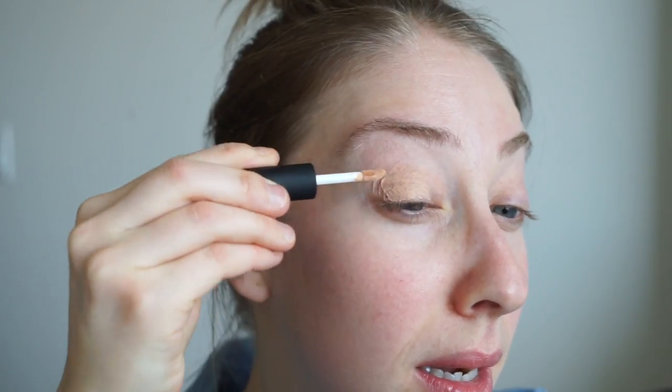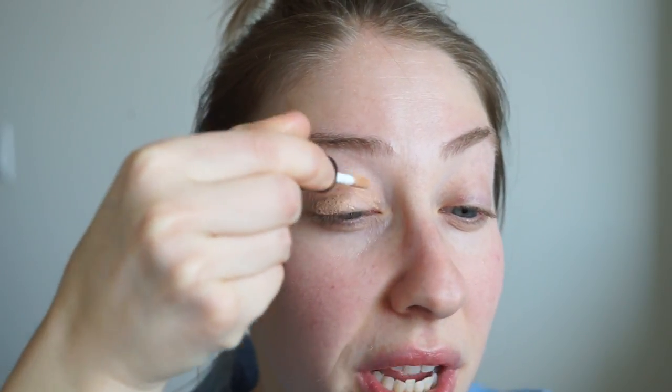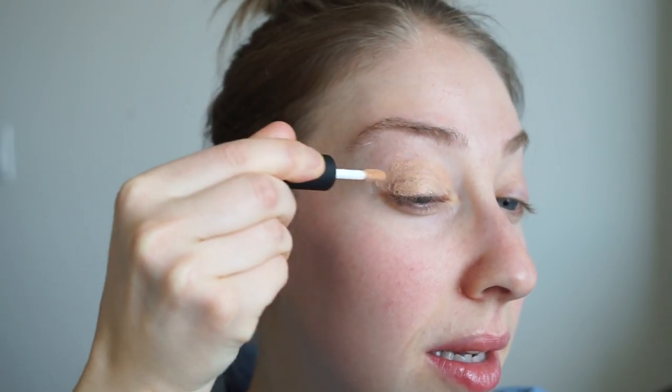First I'm gonna go in and prime my lids. I'm going to use the Smashbox Photo Finish Eyelid Primer and just apply that all over my lid for my base, and do the other eye.